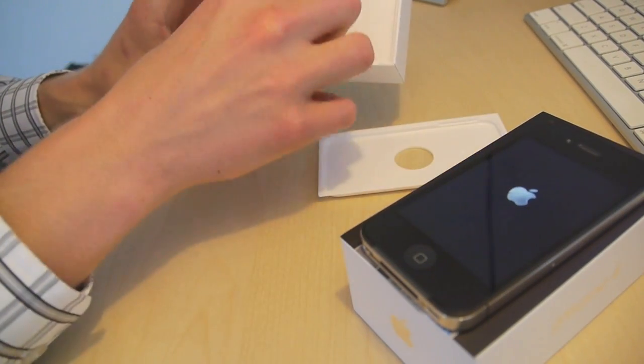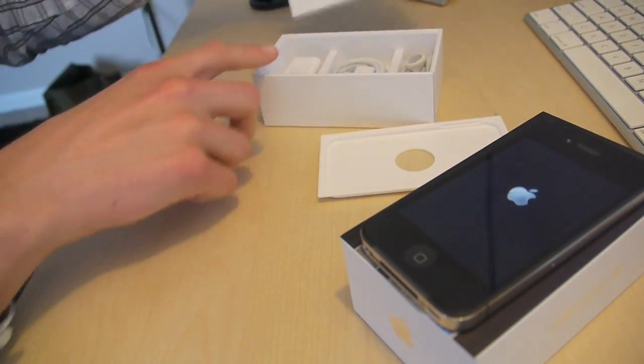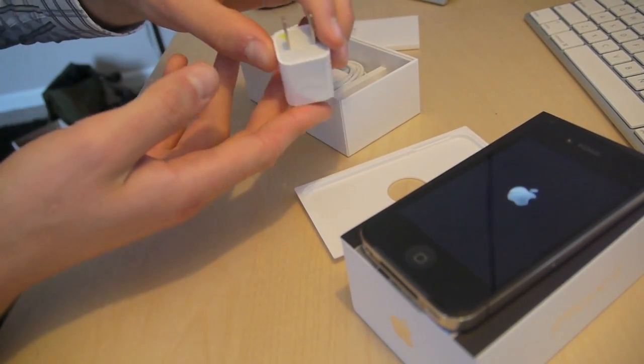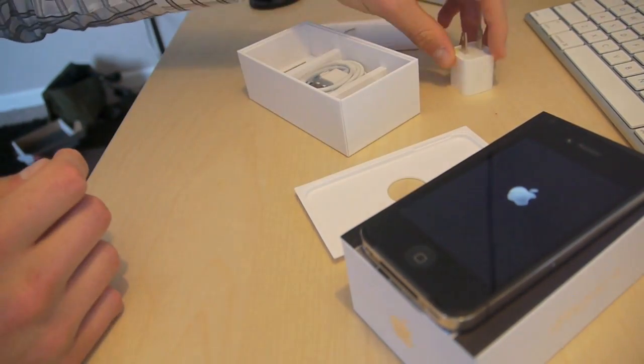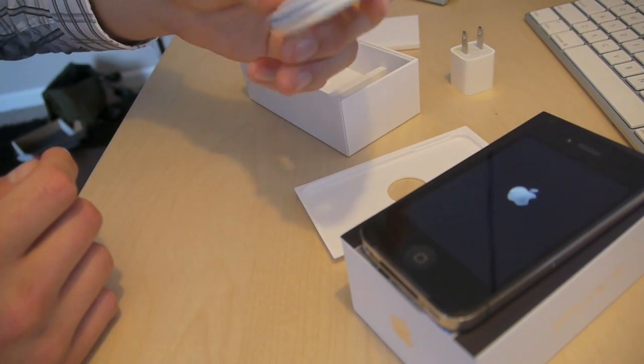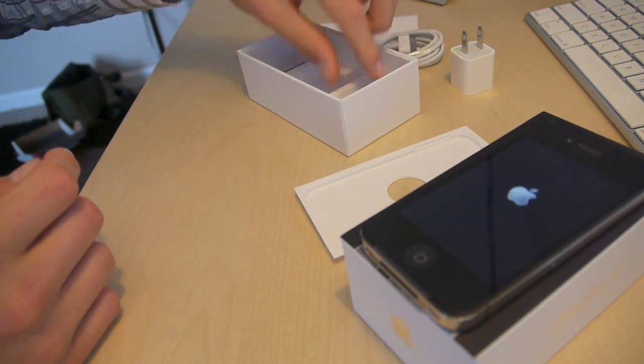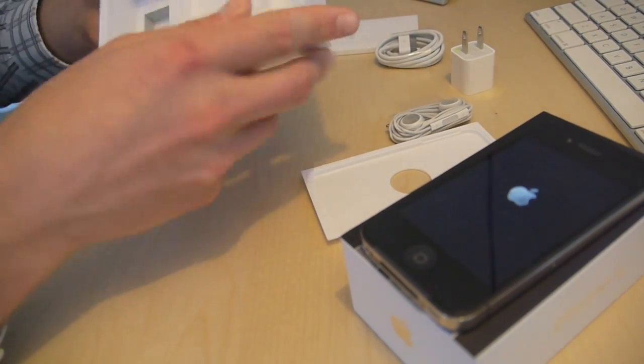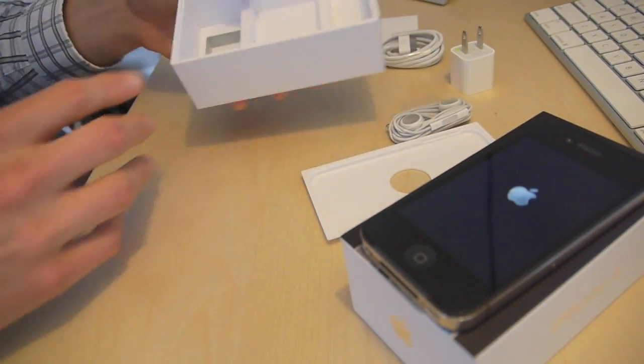Let's see what else is in the box. Looks like we've got some paperwork, an adapter — this is probably the same one that comes inside the iPad box — a dock connection cable with USB, and a new set of headphones. Anything else? Nope, that's pretty much it.